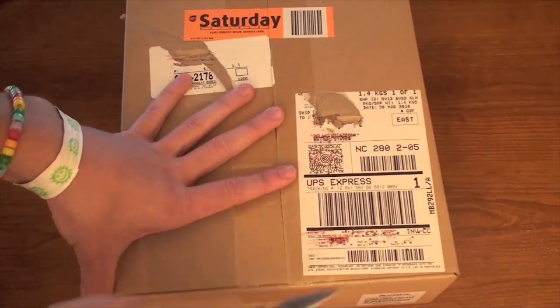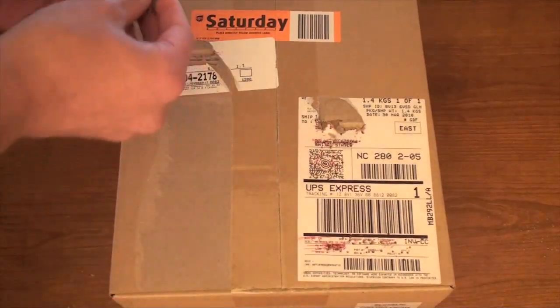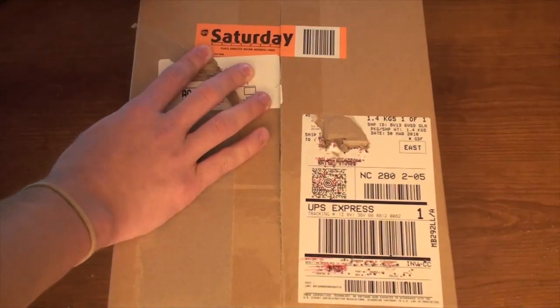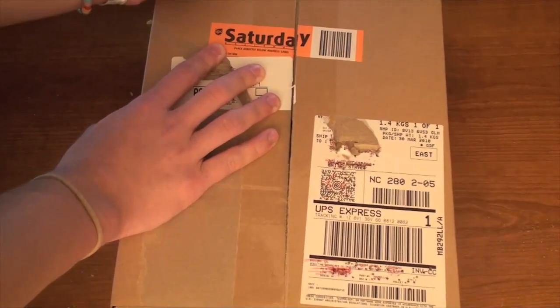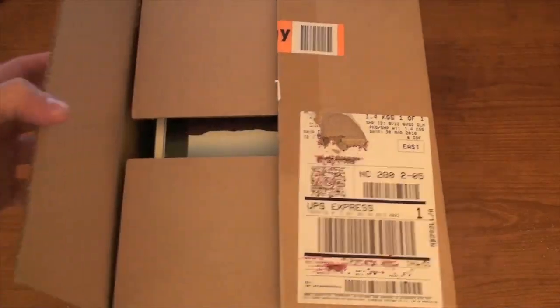I ordered the 16 gigabyte Wi-Fi model. The reason for that is I plan on getting the 3G model later, because I do want internet everywhere with it. But I needed an iPad so I could do the video as soon as it released. I'll probably be getting another one — the 3G model — just for my own use. So there we go, we've got it open.